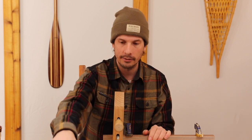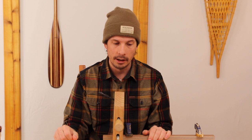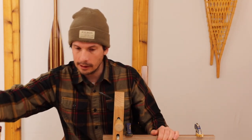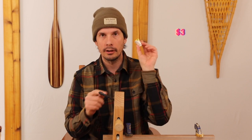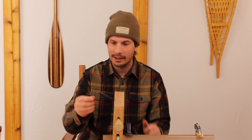Also get a pheasant tail — these are fantastic. You'll make a ton of different flies with it, including pheasant tail nymphs. And thread — this is really important. Get 140 denier UTC ultra thread. When you're learning, you can pull hard on it and it won't snap or break.